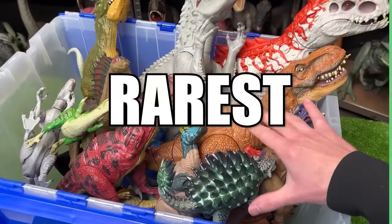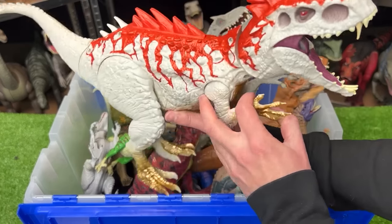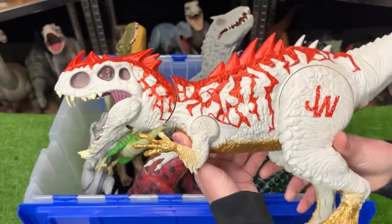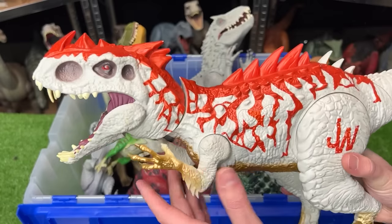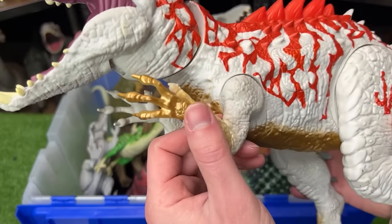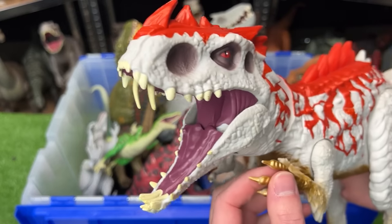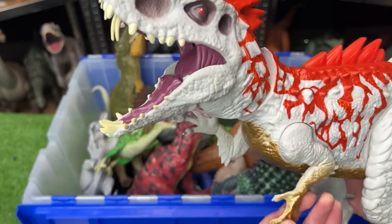These are all my rarest Jurassic World figures. First up is a huge Indominus Rex hybrid figure. While most Indominus Rex figures are painted just gray, this one has crazy red, some gold on the underbelly and arms and legs, and a few unique action buttons — the first is a chomping action and the second reveals even more spikes on its back.